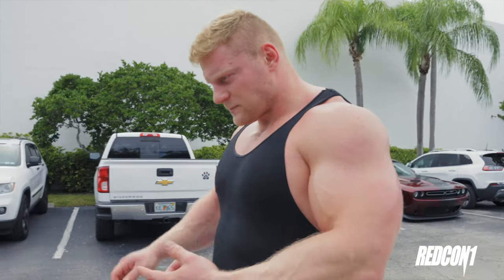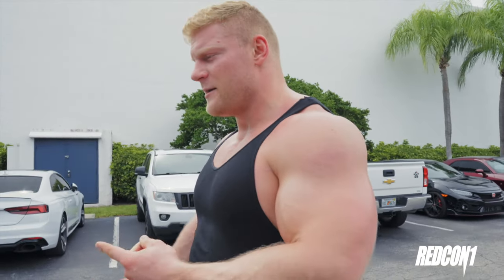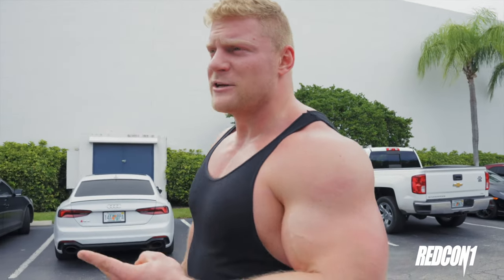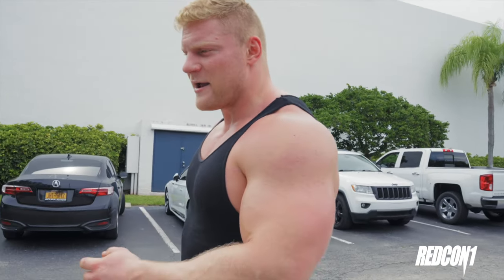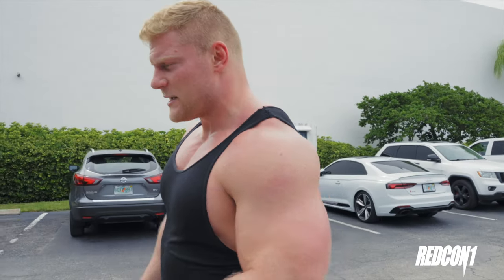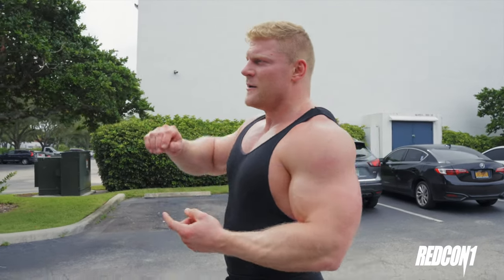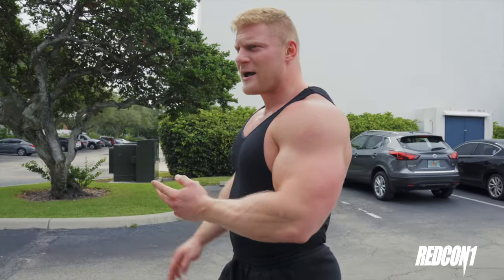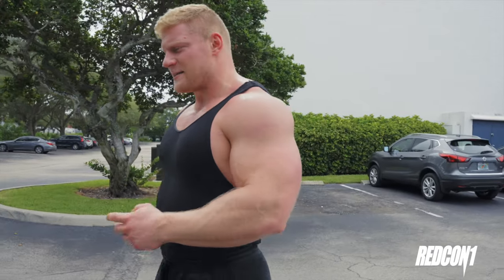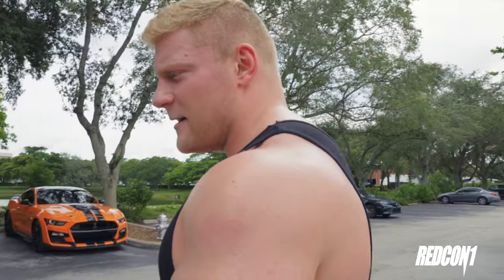I think we hit everything we wanted to. The intensity was there. The different ranges of motion were there with the goblet squats — the heel elevated, the goblet squats on the bench to get low and activate the glutes. The different lifting techniques were there on the lunges, the unilateral work, the drop sets. That was an all-around phenomenal workout. I hope you guys can do that and experience what I just felt, because that was great.